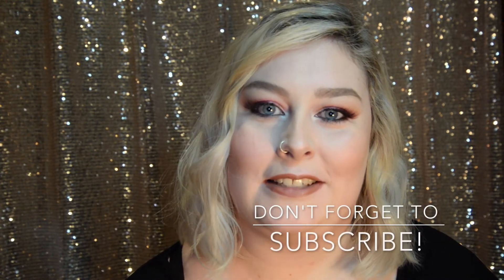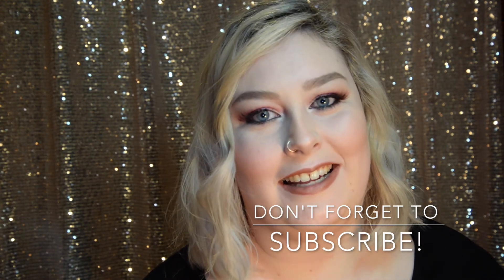Just to finish off this look, I did the rest of my face makeup and I put on some Benefit Roller Lash Mascara and some MAC False Lashes. Thank you so much for watching — don't forget to like and subscribe if you want to see more of my content, and don't forget to have a look at my Instagram. Thank you, see you next time.